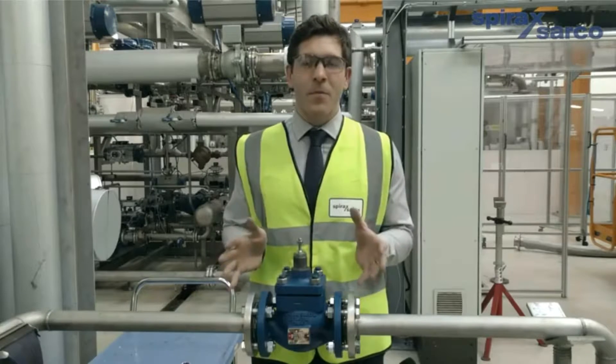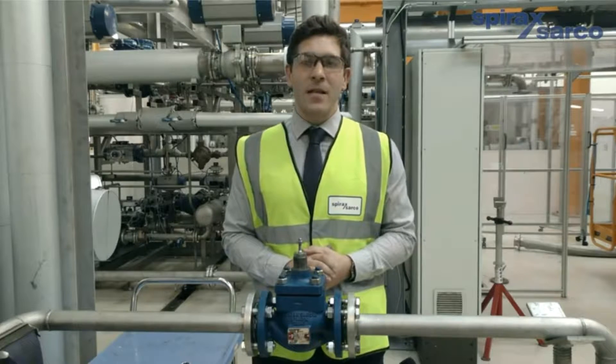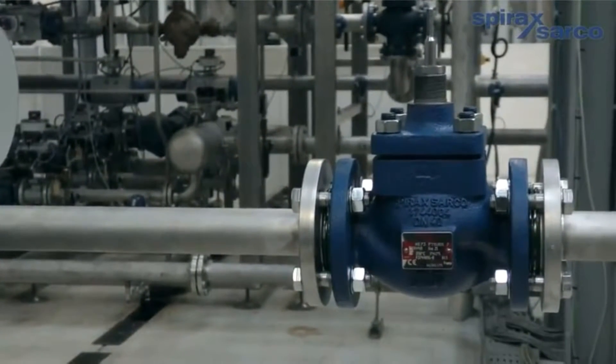So why choose the Spiratrol? With its cage-retained seat design, maintenance is quick and simple with no special tools required. And most importantly, it can be maintained without removing it from the line. This minimises downtime and maximises your process productivity.